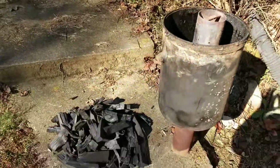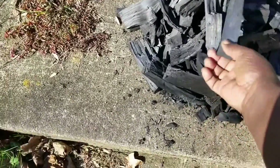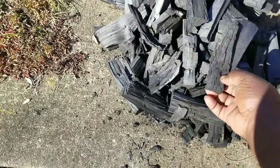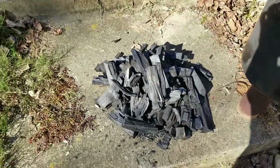Let me show you what the end product came out to be — nice lump charcoal. I'm going to weigh this up. Here in my basement: six point five nine pounds of charcoal. That is awesome!